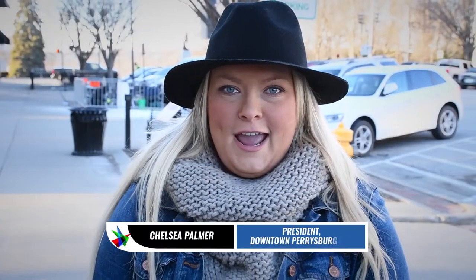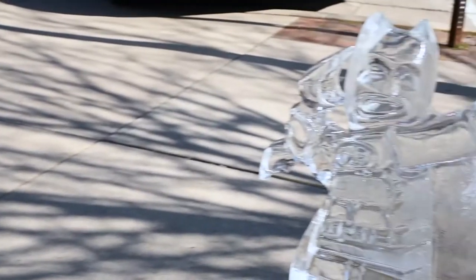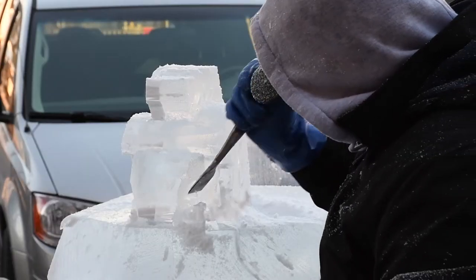Hi, my name is Tulsi Palmer and I am the Downtown Perrysburg Inc. president. We have Winterfest happening. We usually do the national competition but we wanted to keep all the monies local. So we brought in some local carvers and we're doing a people's choice this year.